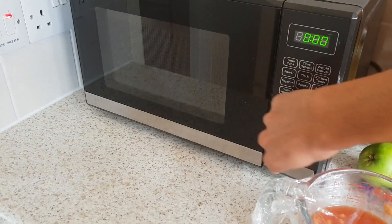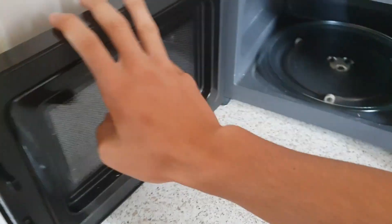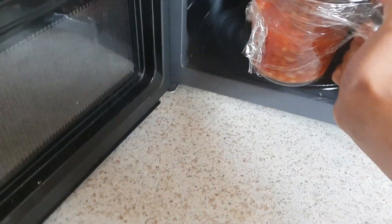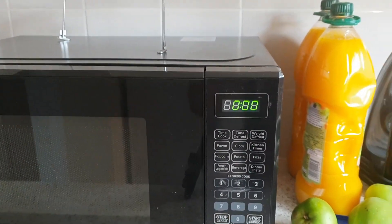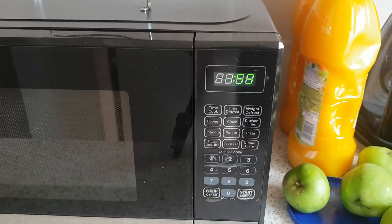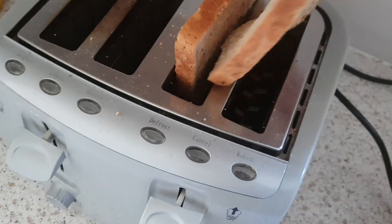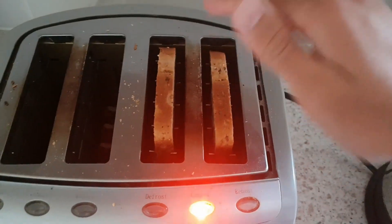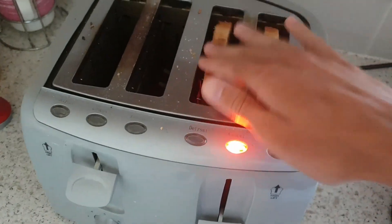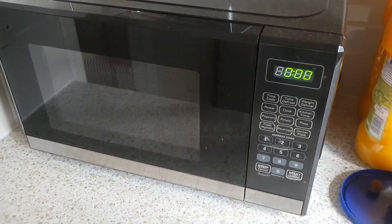Now we get to the important part: putting the beans in the microwave. Pop that open, pop your beans in, right in there. We've got all these different settings — we don't need any of that, we're just gonna press number two, that means two minutes. Next up, the lovely toast — pop it in sideways like that, and give it a few taps so it works.